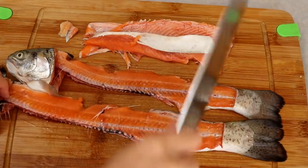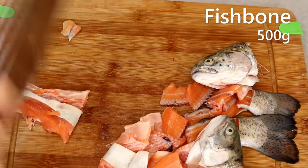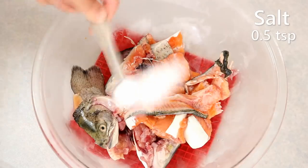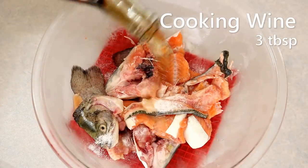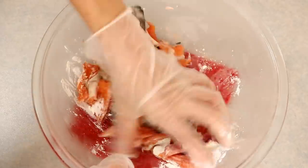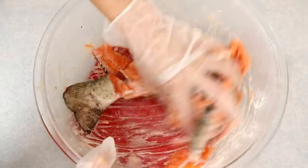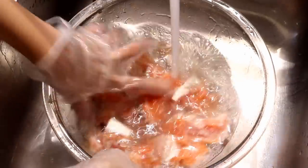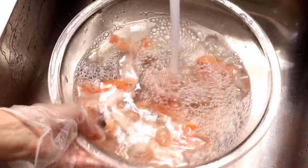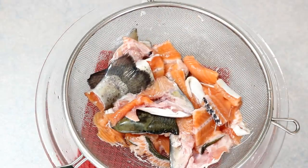Now I'm going to show you how to use the fish bones to make the fish broth. Chop them into short pieces and clean with half a teaspoon of salt, about three tablespoons of Chinese cooking wine, and one tablespoon of cornstarch. Rub it for a few minutes — make sure you wear gloves or you might get hurt by the fish bones. Rinse everything off with running water several times until the cornstarch is gone and the water is clear. This step helps to remove the unpleasant fishy smell. Drain the water completely.